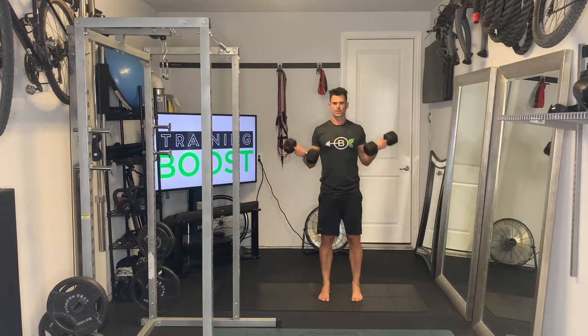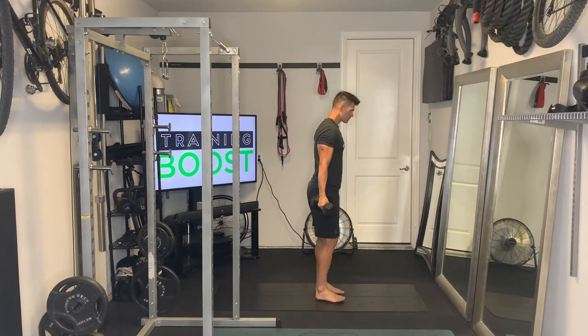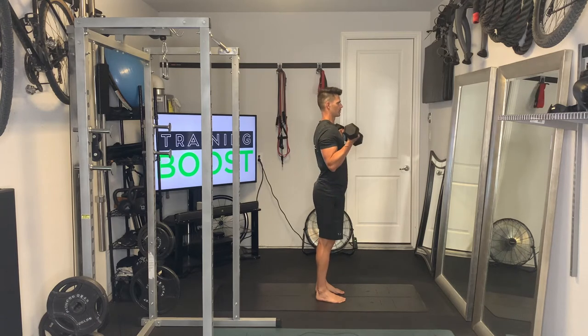We're just going to curl those hands up and we want to try to keep the elbows pretty still or pretty quiet at your side. We'll show you the same thing from the side so you can see. Notice how that elbow stays fairly still underneath of the shoulder — it's not swinging forward.